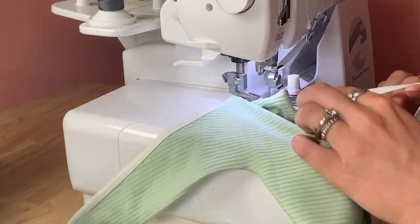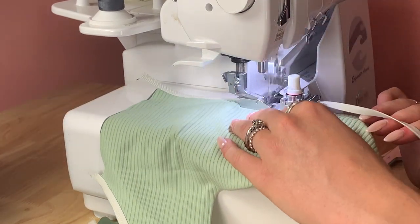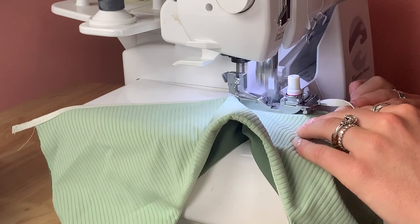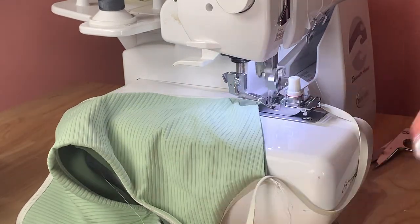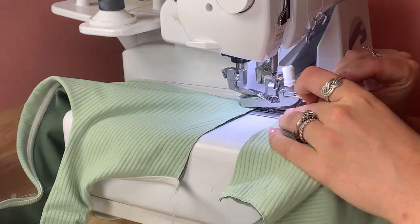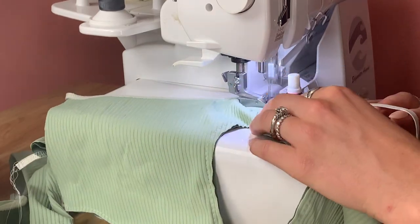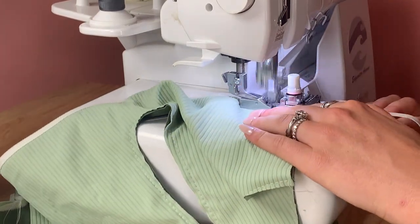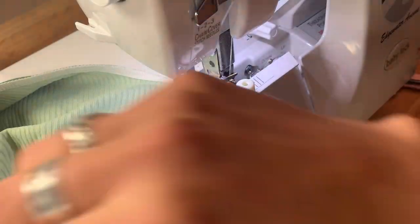At this step I'm also using a four-thread overlock stitch. Some people prefer a three-thread overlock, but I feel most comfortable with the four-thread — it feels the most secure and the settings are a bit easier to dial in, at least for me. I'm also using just regular polyester thread; you don't need anything special.